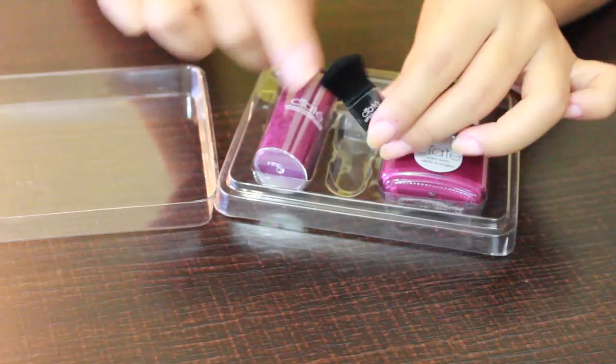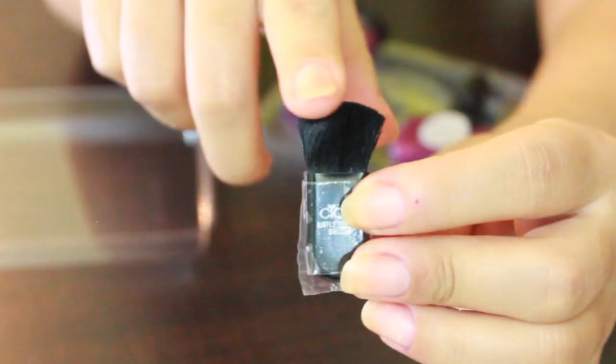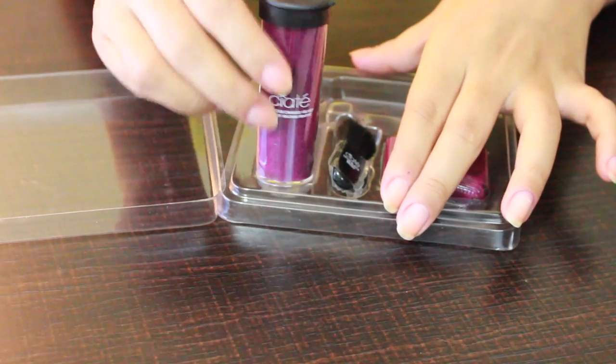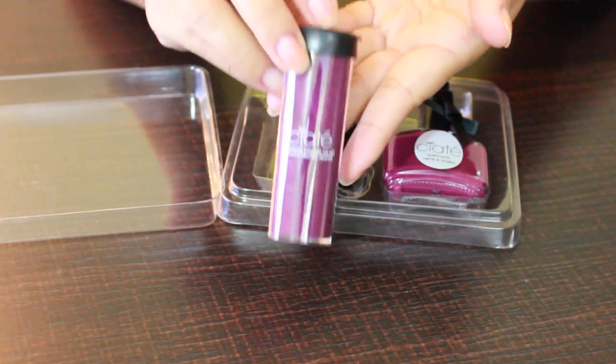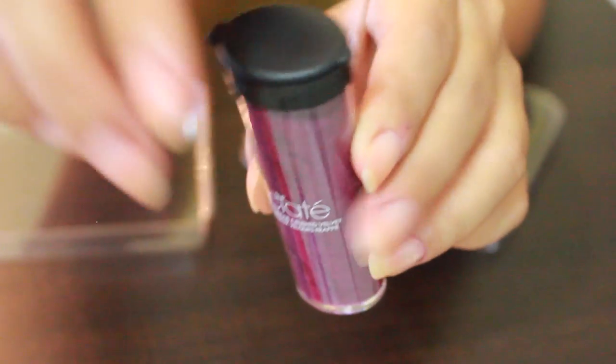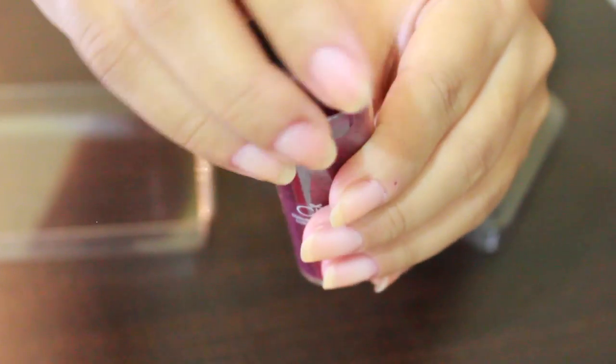It also comes with a full-sized nail polish in the shade Cabaret, and it has a tiny little brush. This brush is really helpful in brushing away any excess velvet from your nails. And finally, the crushed velvet itself — this color is such a beautiful purplish, berry-ish color, so perfect for the colder months.